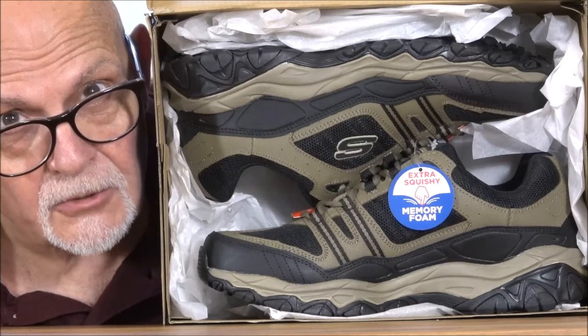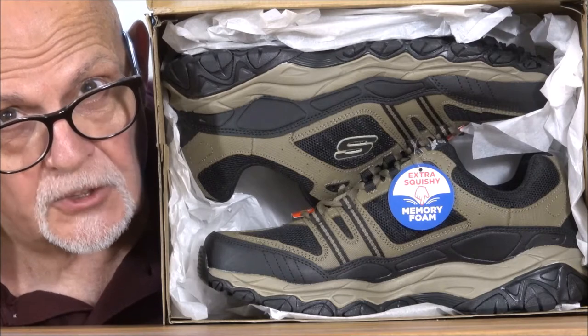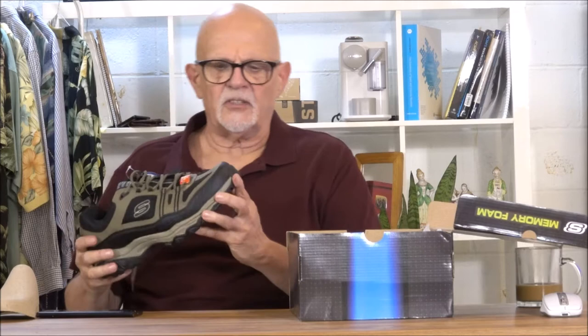These are Skechers Athletic shoes with memory foam. They call them Extra Squishy. I thought this would be easier to take out. It looks like a nice shoe. It's got a really good fit and finish to it.